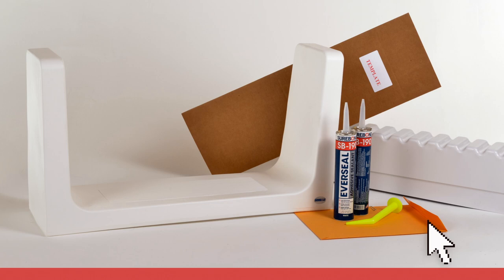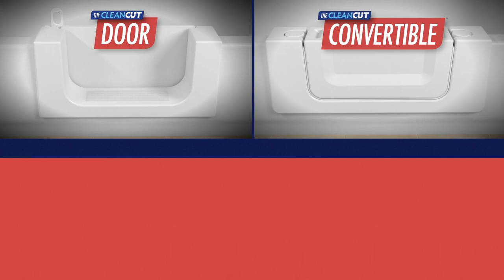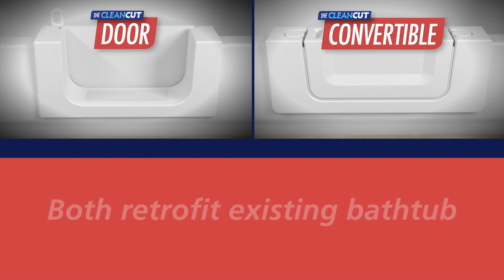The Step product is available in different sizes. The process to determine sizing is demonstrated in the following chapter. Clean Cut also offers the Door and the Convertible. Both products allow the user the same ability to retrofit an existing bathtub to a step-in shower, but with the added benefit of being able to continue to use it as a full bath as well.